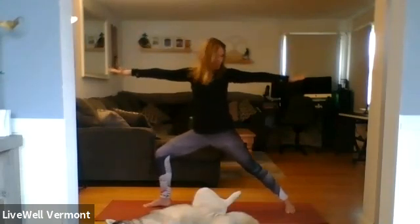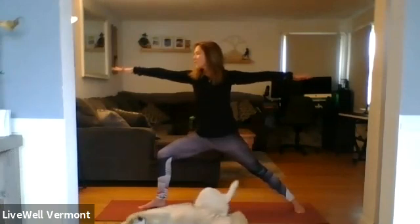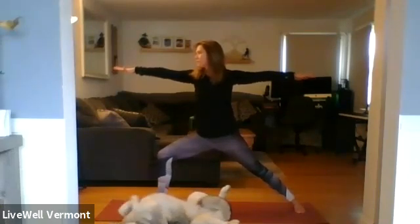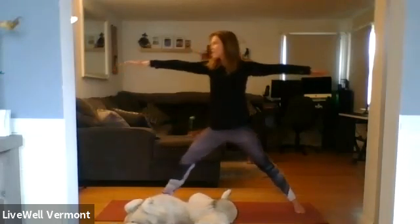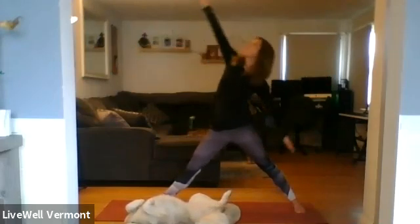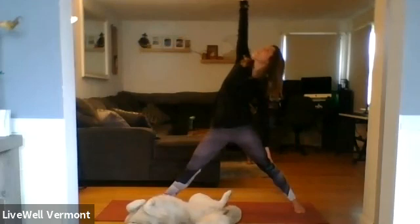Lift your arms, maybe adjust the length of your stance. Keep bending the right knee, hips are level, left to right. Knee is over the right middle toe. Inhale — press to extend the right leg. Exhale — flip the right hand, reverse warrior: left hand lower, right hand high.